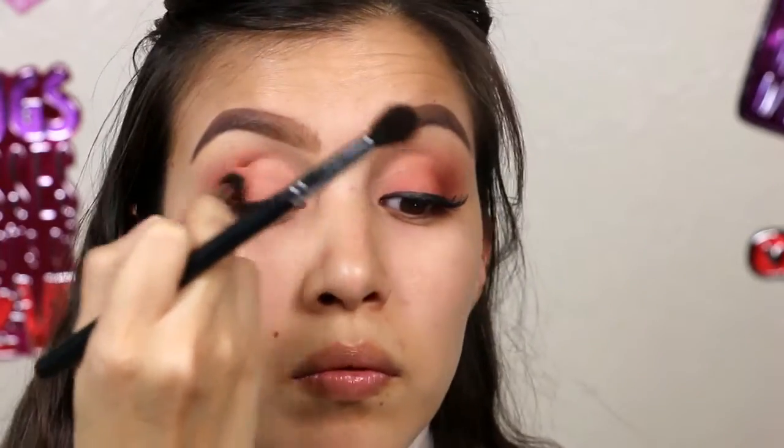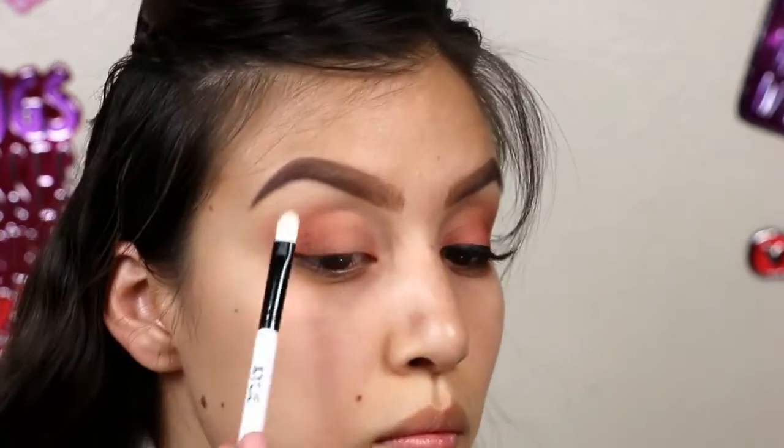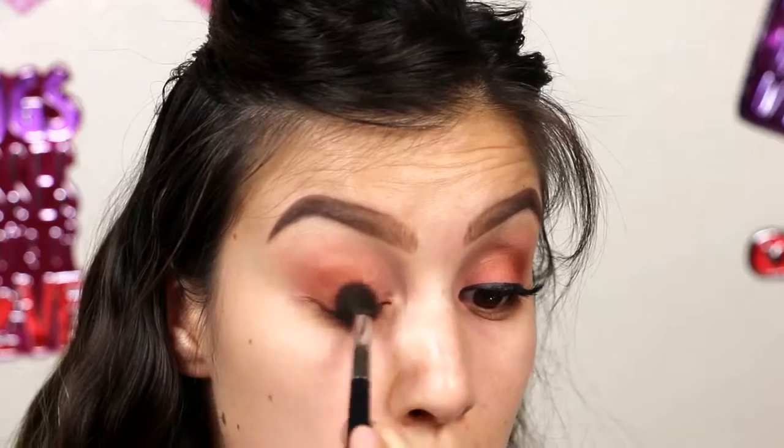Adding 'White Peach' on our brow bone to give our eyebrows a little lift. Then back to 'Summer Yum' because with all the blending it faded a little bit, so we want that intensity back.